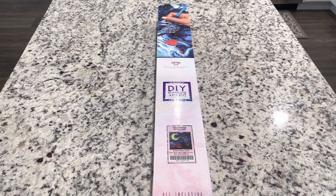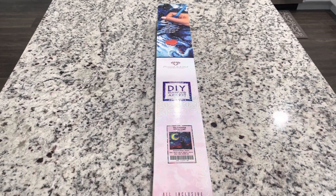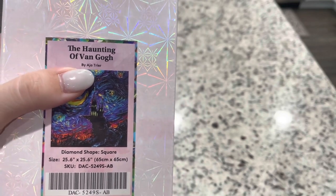If you follow or are a part of Diamond Art Club's VIP group, you know that every once in a while there are voting sessions where you can go in and let Diamond Art Club know which images you'd like to see made into diamond paintings. This was one of my top picks about six or nine months ago in the voting, and what it is is The Haunting of Van Gogh by Asia Trier.